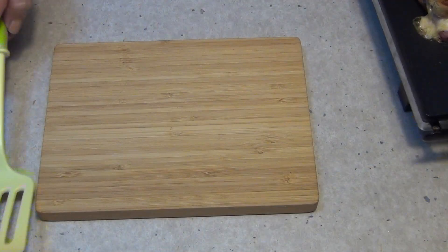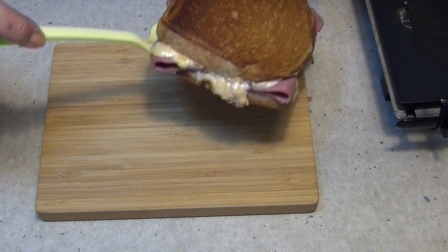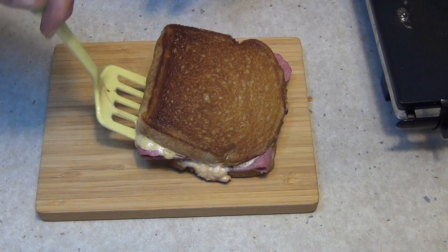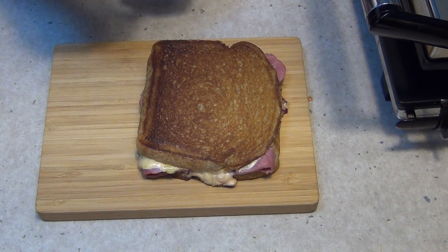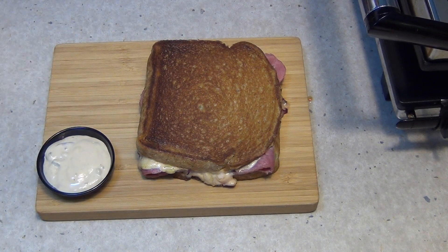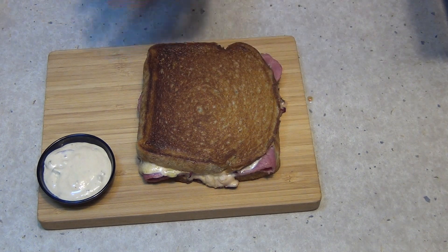After about five or so minutes, this is so hot and bubbly. The cheese is melted on both sides. Just put the next one in. We're going to serve it with a little bit more of the dressing. You can dip it if you want to, though it should be juicy enough you really shouldn't need to.